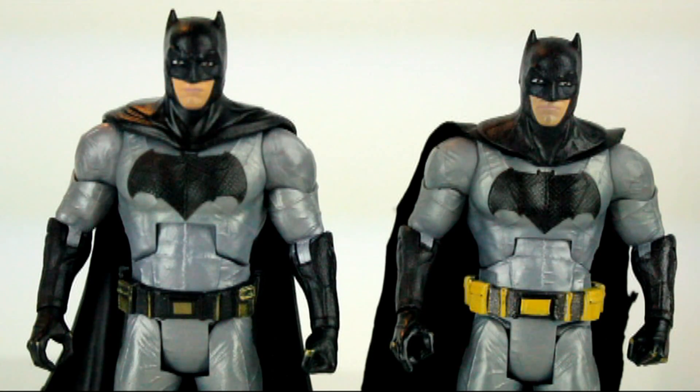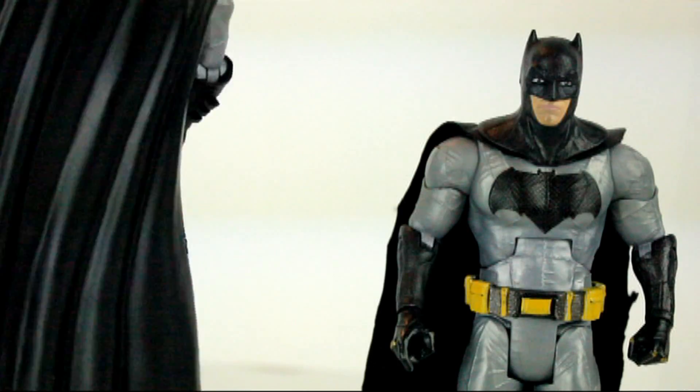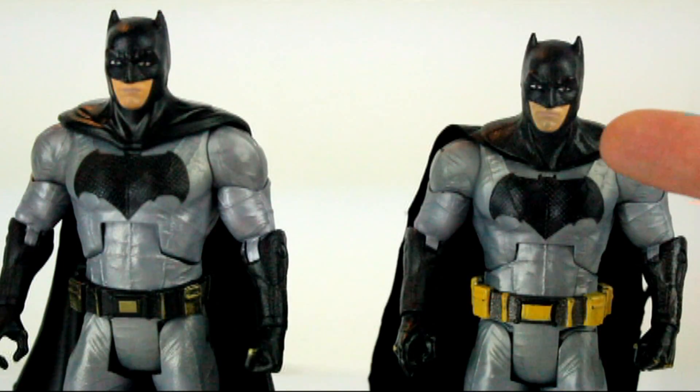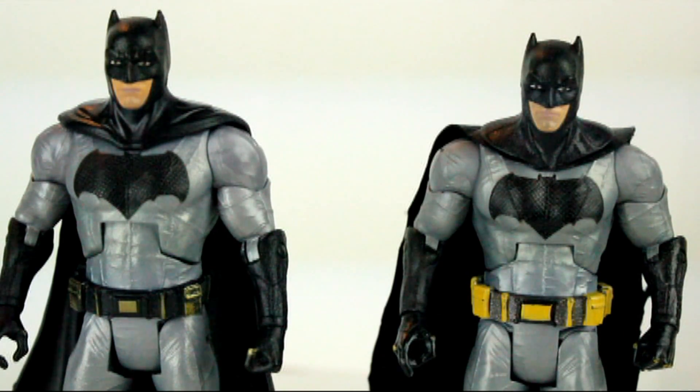Doing a side-by-side comparison with the Comic-Con figure exclusive, you can see they both have the same amount of detail, but I feel this Batman has better detail. It's got a more gritty, more faded look, rather than the Comic-Con one which looks really clean. There are subtle differences in the cowl and face — the head sculpt is the same, but the cowl is a solid color, a solid sheet of plastic rather than the torn and faded cape on the other one. I hope they don't use that for the new Batman figure in the Justice League line.